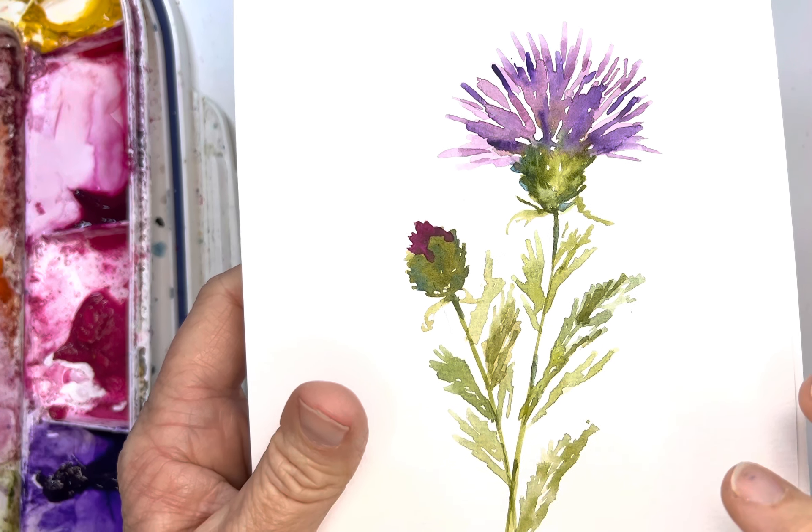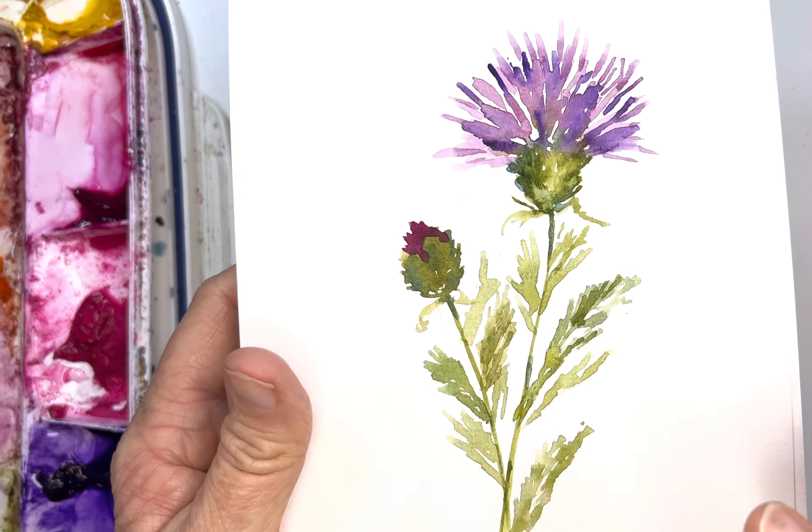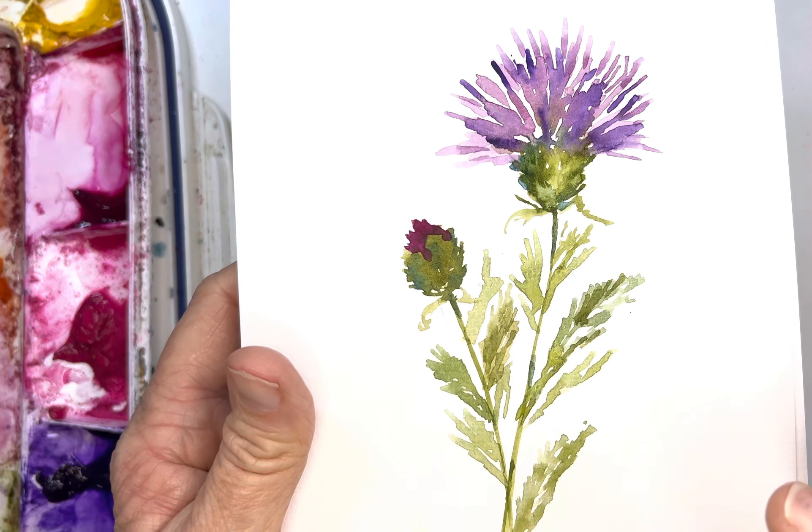Hi friends! Today I thought we would play with this fun little thistle. On my hikes I'm noticing these are starting to pop up and I just love them. I think they are so pretty, so fun and relatively easy to paint, so I thought they might be a fun tutorial.